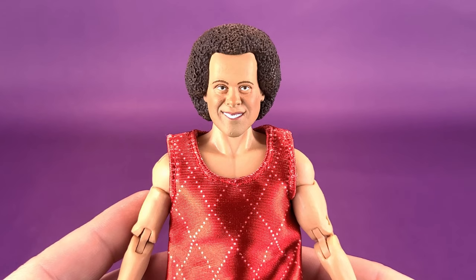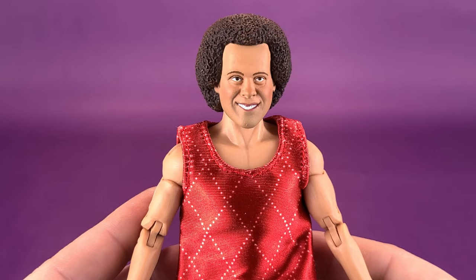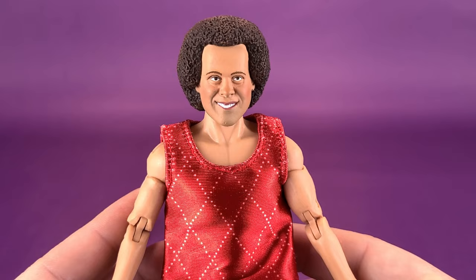I want to show you the default head sculpt, because actually both of them are quite good. Some people are probably like, Richard Simmons, really? Are we going Richard Simmons? In my household when I was a kid growing up, my mother had several Richard Simmons albums — albums, that's dating me by quite a bit.